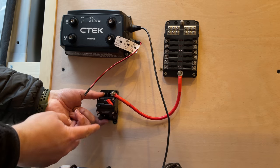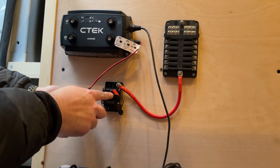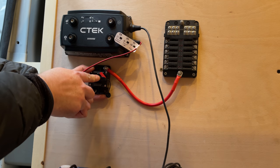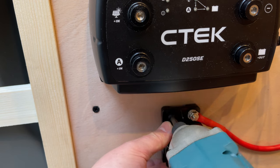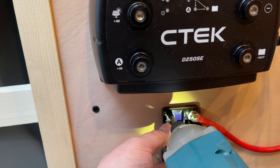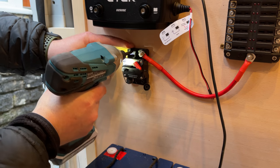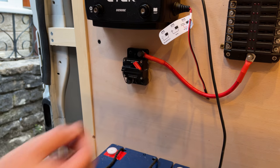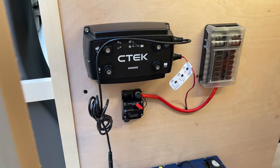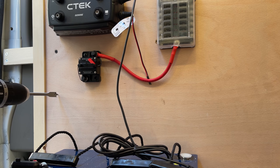I've connected the positive terminal to the fuse box and this is going through a 50 amp circuit breaker, so I'm just going to screw that on here somewhere. The circuit breakers have little rubber covers that just go over the connector. My circuit breakers have just arrived from Amazon, so it's time to connect the CTEK to the main van battery — I need to get a hole through here for the cables.